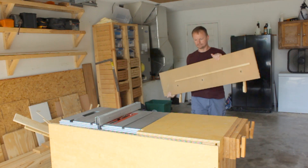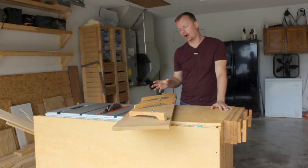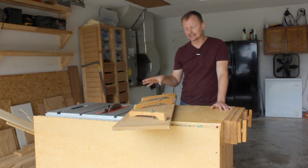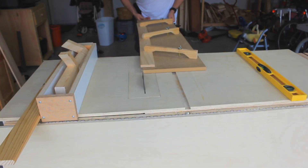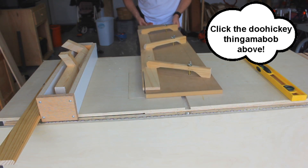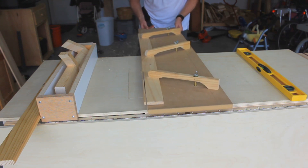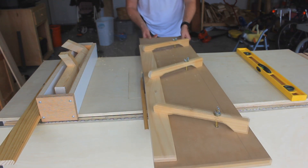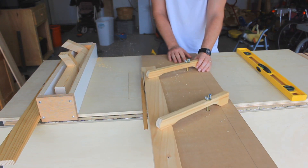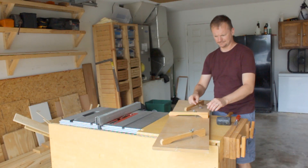A while back I built this DIY jointing jig. Now this can also be used as a tapering jig as well, but I'm not going to go into that aspect here in this video. The most common comment that I get on this are people saying that they don't see how you can make a parallel cut with the other side of the board. And the first couple of times I read those comments I thought, what? Because my thought was, why would you want to do that? That's what a rip fence is for.